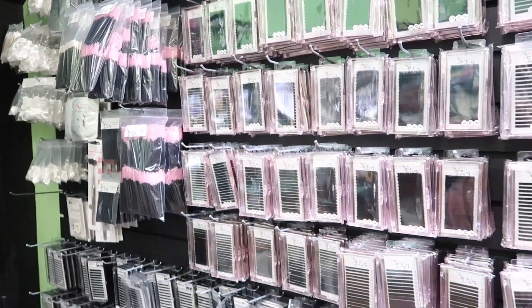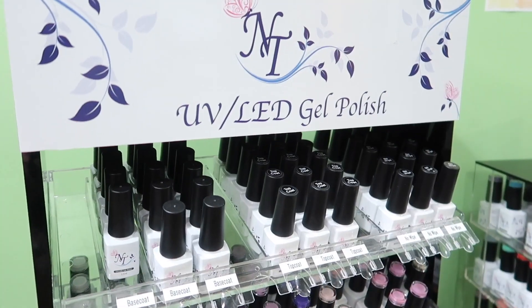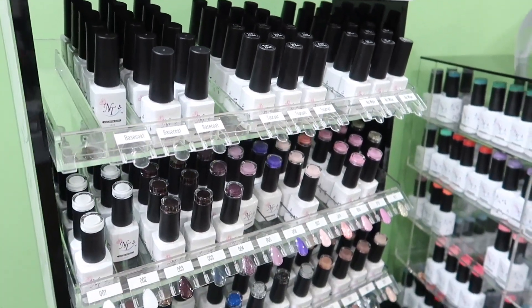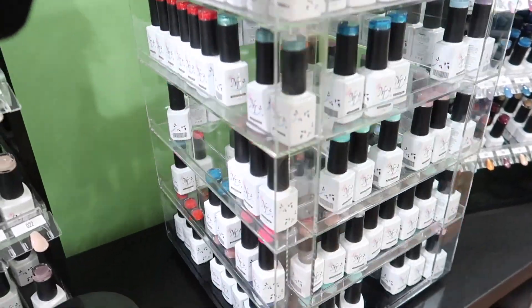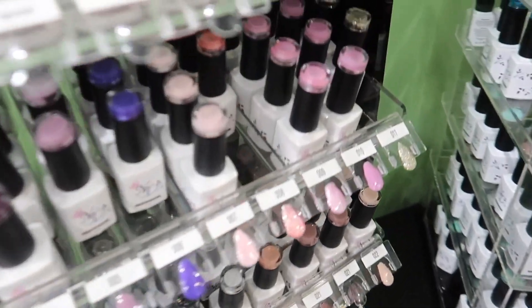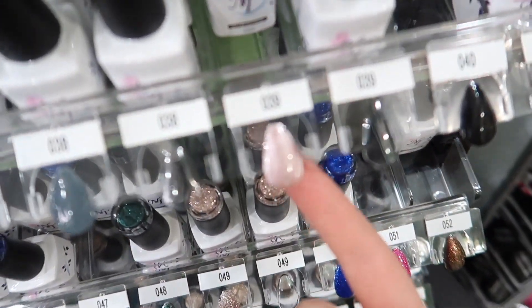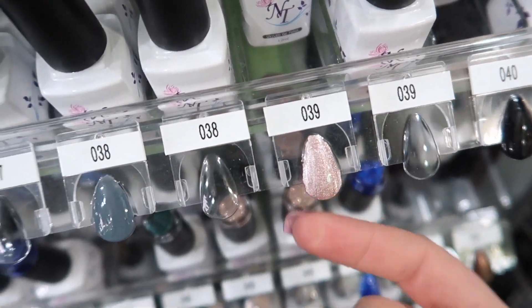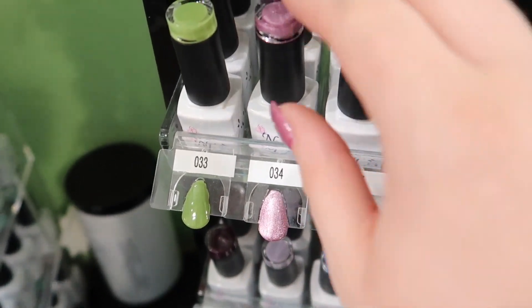They do have a whole bunch of different lashes and actually have their own brand of lash glue and lashes. This is something I haven't tried yet — this is the Nail Techniques gel polishes. I've heard nothing but good things about these though. There was a color when I was browsing that really grabbed my attention. This light pink one is actually really pretty too. I think number 39 would be a really pretty rose gold. Also number 34 — I swear that's a Talia color.